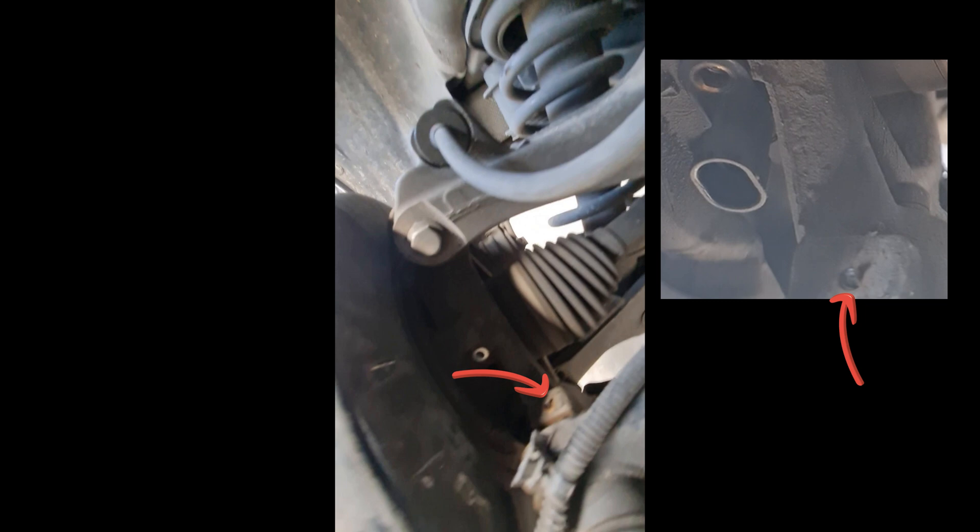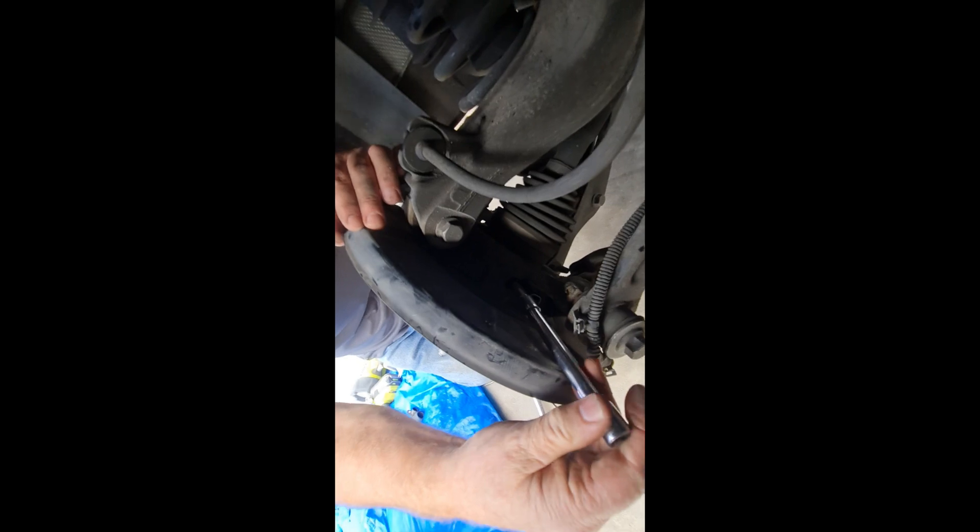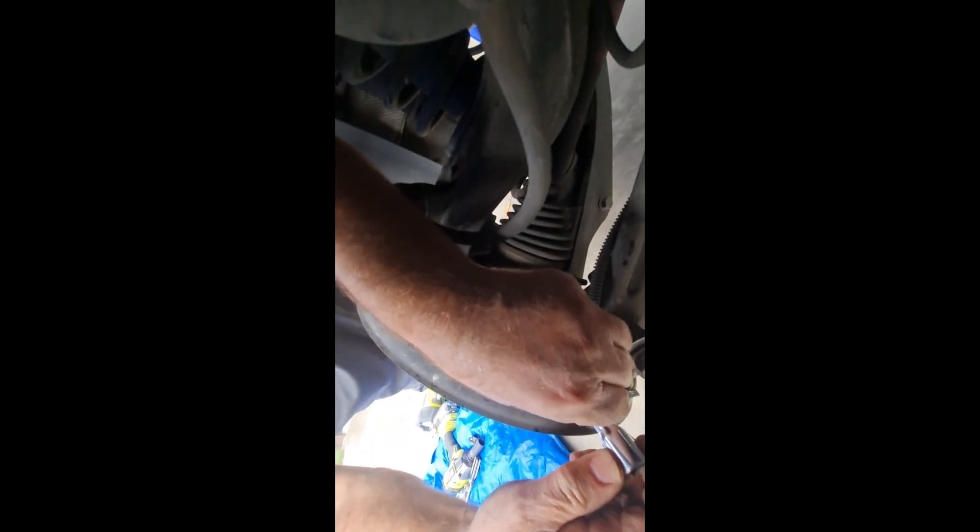I suggest trying to twist the saddle in a clockwise direction after releasing the sensor retaining clip to free the harness. This didn't really matter in the end as we used appropriate sized cable ties to secure the harness once the replacement sensor was in place.